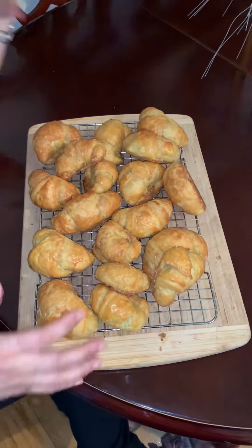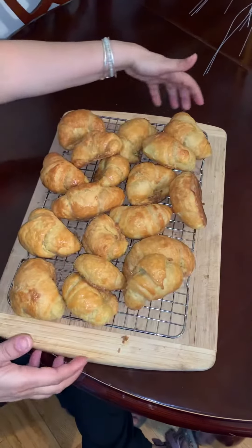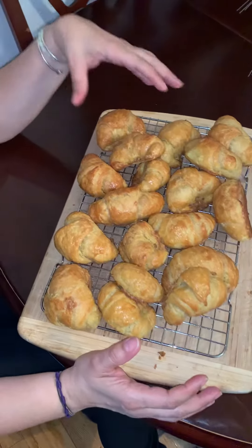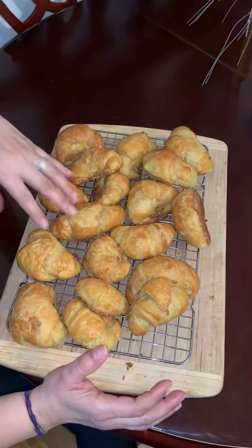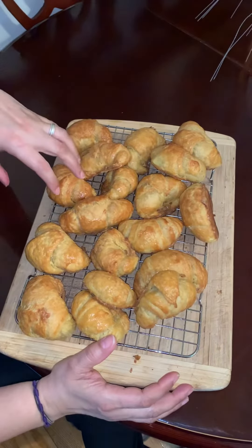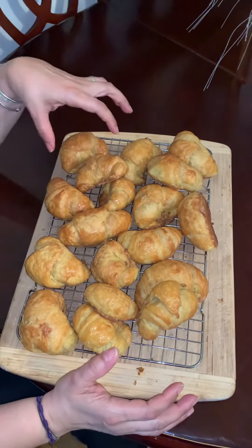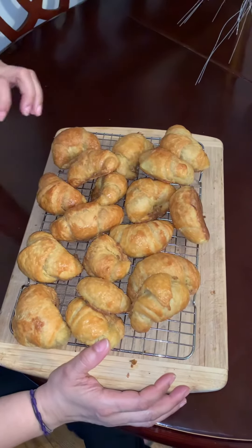Buenas tardes. Yo quiero mostrarte aquí los croissants de Infinite Butter. Mini croissants, the sourdough, hecho con masa madre — Infinite Butter Croissants, made with sourdough.